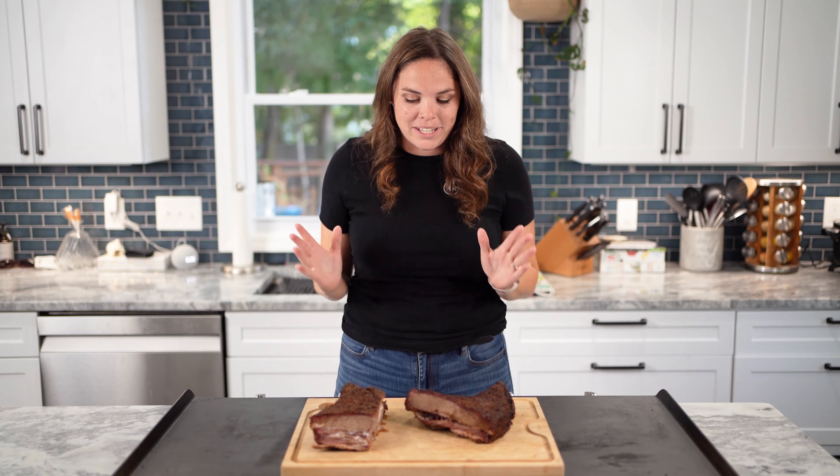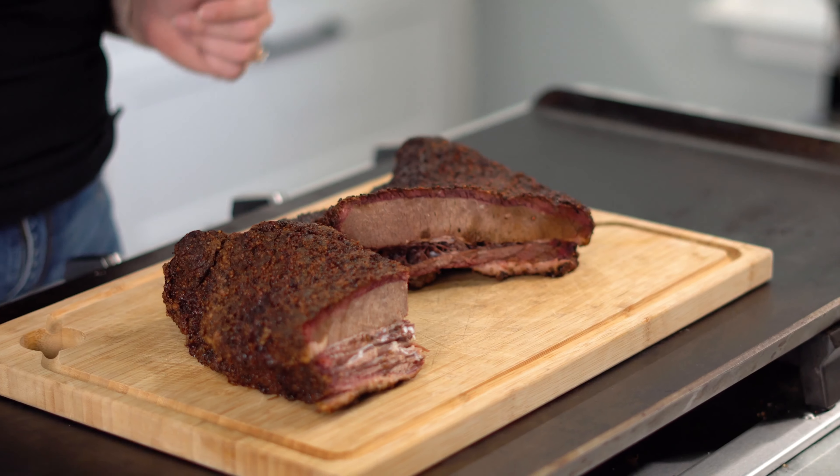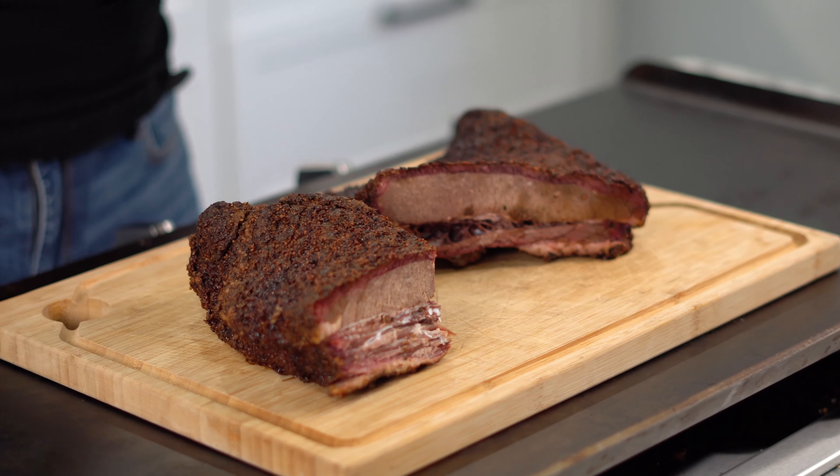The second best thing to a brisket is having leftover brisket. I'm Kenna with Kenna's Kitchen, and today I'm going to show you what to do with your leftover brisket. I'm giving you my top three recipes.